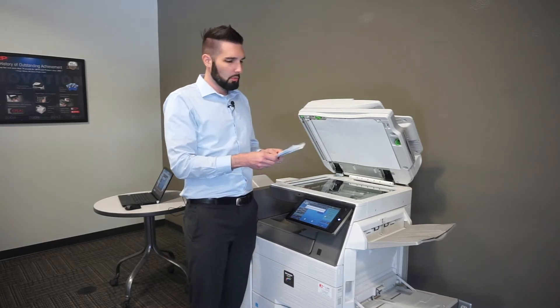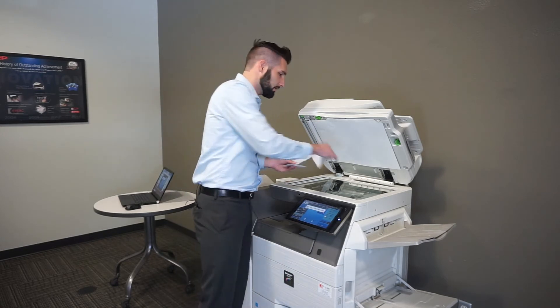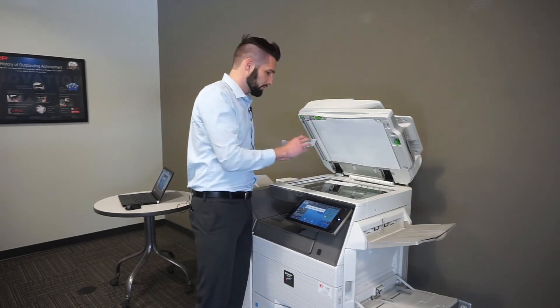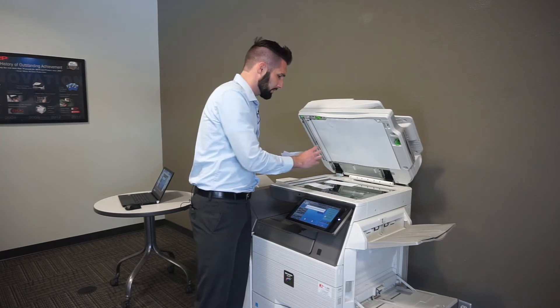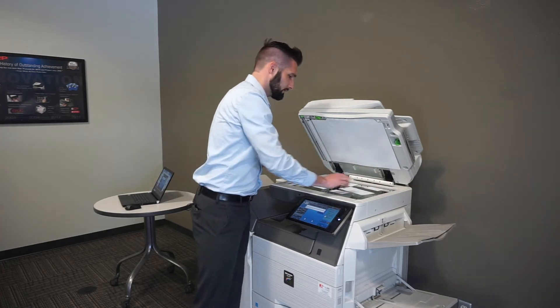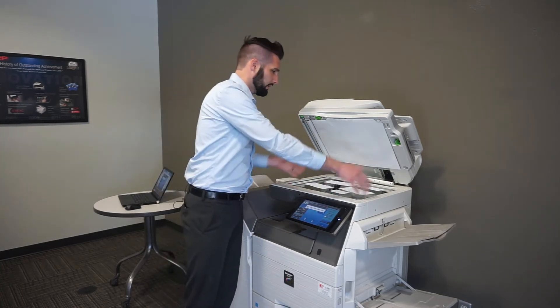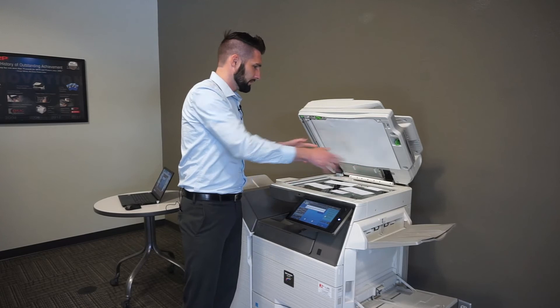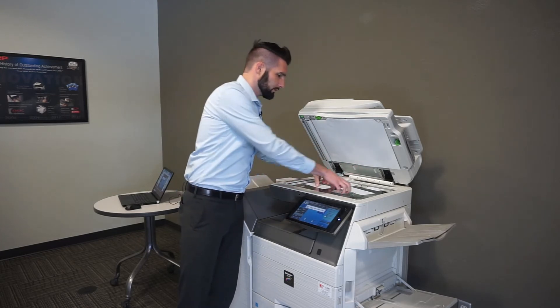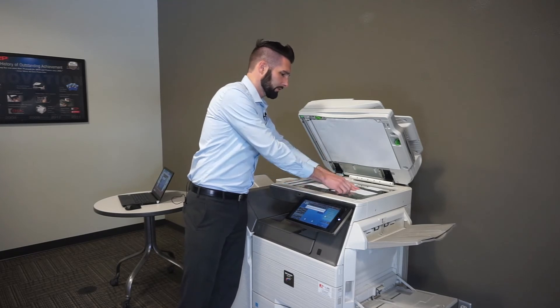But when you have smaller documents like business cards, checks, credit cards, or receipts — especially if you're doing expense reporting — this mode lets you use the entire glass to scan all these mixed-size originals. You can lay them anywhere on the 11-by-17 area.